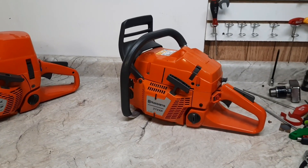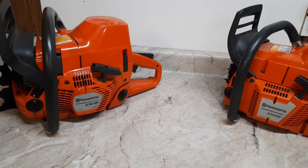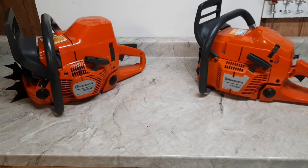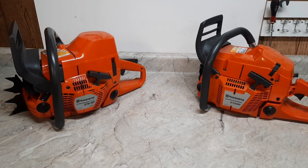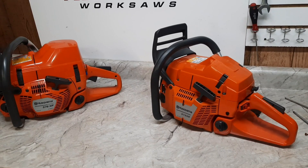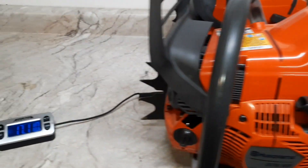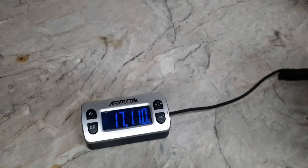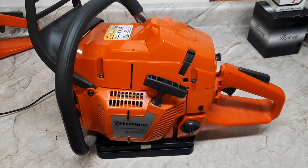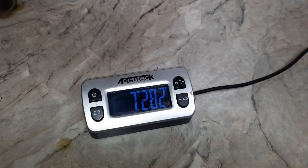Alrighty, here they are - ported big bore 372 with the Weissco piston, and the ported 576 auto tune. Which one are you rooting for? Think the 372 will come out on top, or the 576? The 576 is a little bit bigger, fluffier design; the 372 is the old tried and true. The 576 weighs 17 pounds 11 ounces, and the 372 full of fuel and oil comes in at 16 pounds 0.7 ounces.